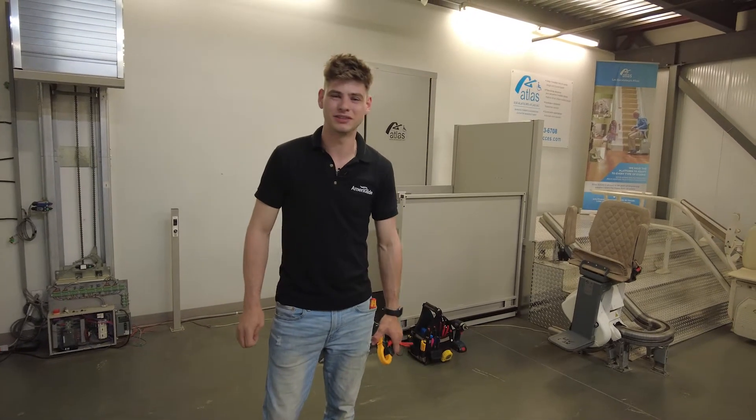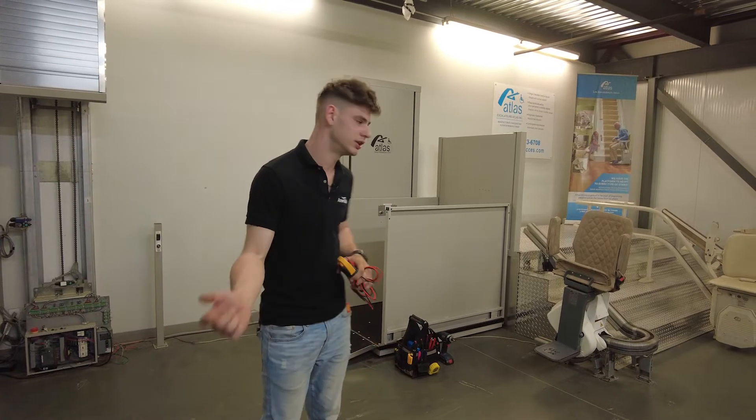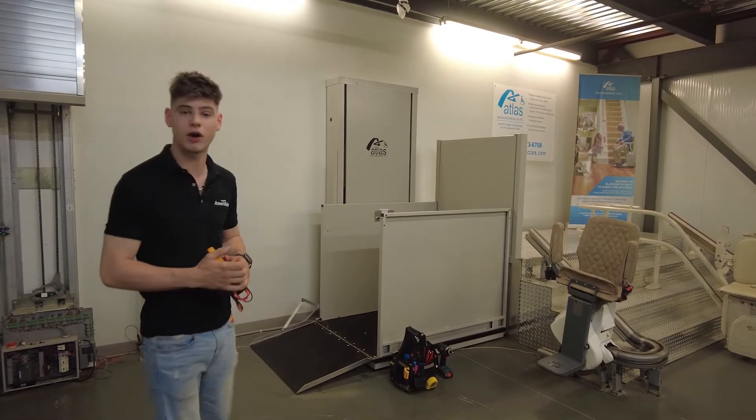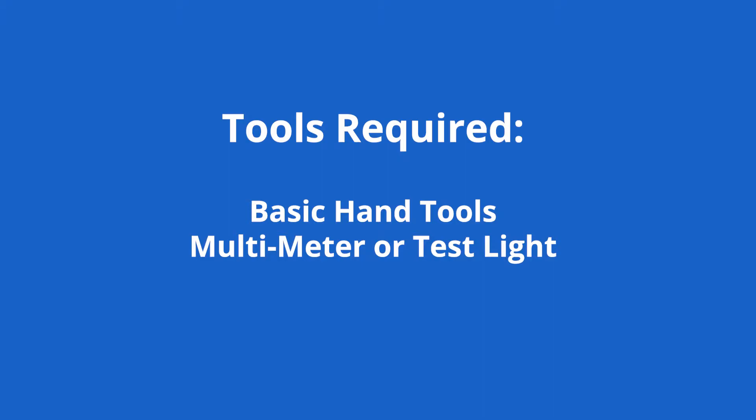Good morning, I'm Anthony Berthelm, Atlas Tech Support Manager. Today we're going to be showing you guys how to use this multimeter and look at the startup conditions of our Hercules II VPL elevator. All the tools that are going to be needed are basic hand tools, pliers and wrenches, and a multimeter or a test light.